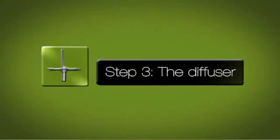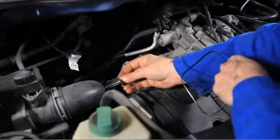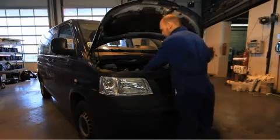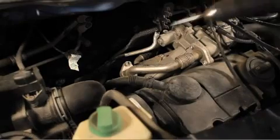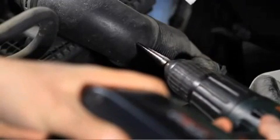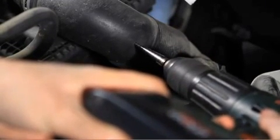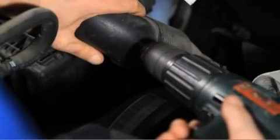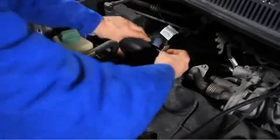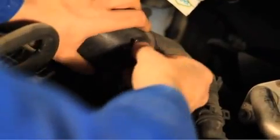Step 3: The diffuser. For diesel motors, find the rubber or plastic intake hose, preferably as close as possible to the turbocharger, or in a hose with a small diameter. The intake is found between the air filter and the engine or turbocharger. Drill a 12 mm hole with a normal or multi-staged bit. Insert the diffuser with force, being sure to orient the arrow on the diffuser in the same direction as the air circulation.